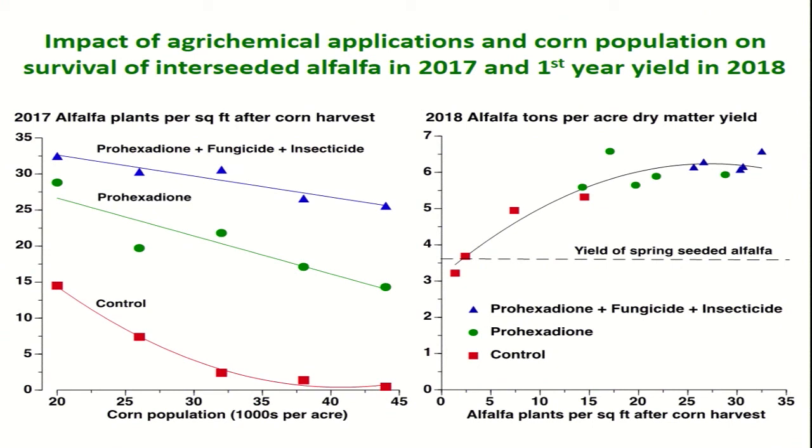Looking at the relationship between corn population and how many alfalfa plants survive going into the fall: in the control situation with no plant protection products, at low corn plant density you can get a decent number of plants, but once you get up into populations typical for corn silage, alfalfa plants are really getting hammered — most of them dying. Using prohexidione shifts the whole curve up, giving more plants surviving. Using prohexidione combined with fungicide and insecticide gives even better plant survival.